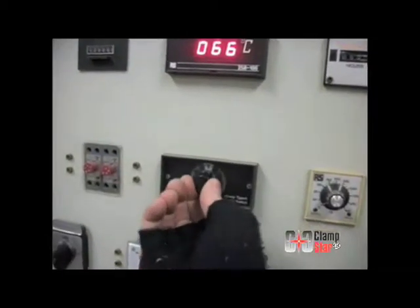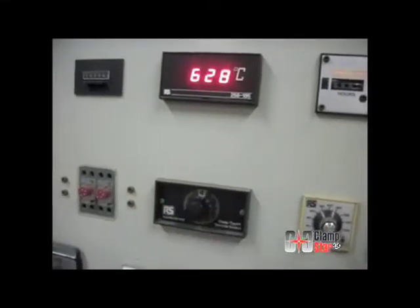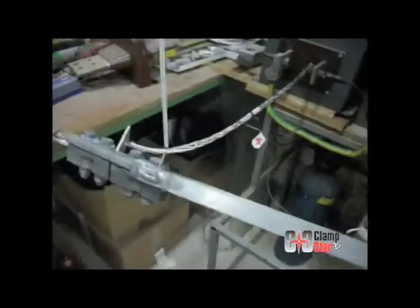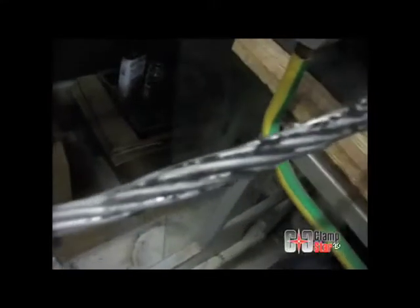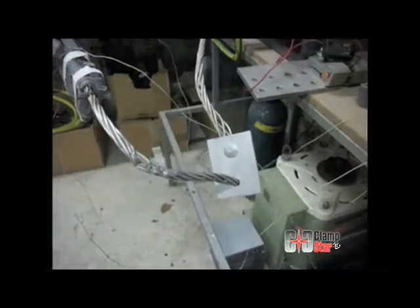As one would expect, as the conductor strands melt, the current source is unable to maintain the current flow. In conclusion, this particular ClampStar sample had previously been subjected to four cyclic thermal tests: 500 cycles at 200 degrees C conductor temperature conforming to ANSI C119.4 class AA, followed by 500 cycles at 165 degrees C to IEC 61284, followed by 500 additional cycles at 325 degrees C, and followed by another 500 cycles at 390 degrees C, for a total of 2,000 cycles. Following this 2,000 amp high current test, the ClampStar unit was found to remain unharmed and is deemed suitable to be used again.